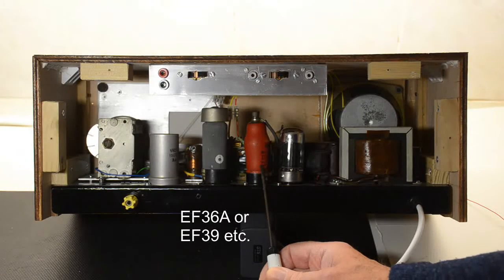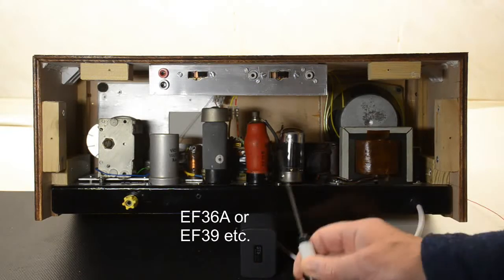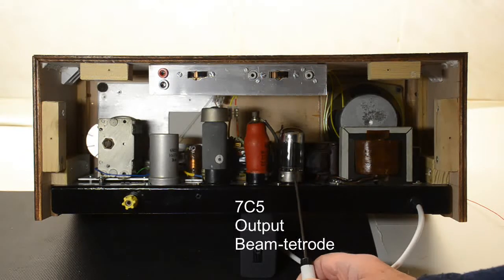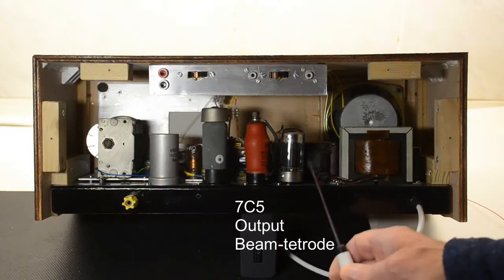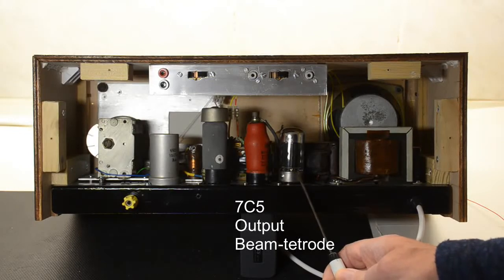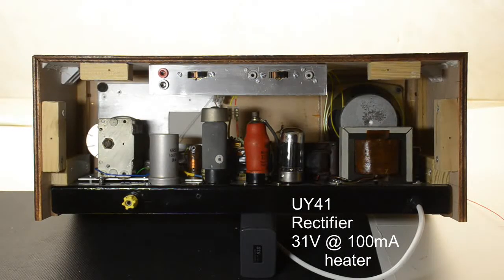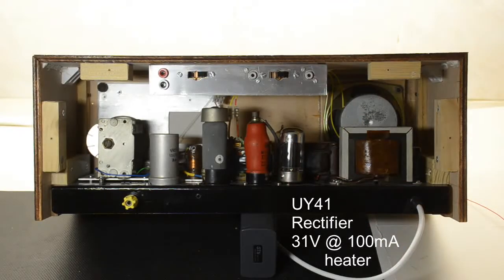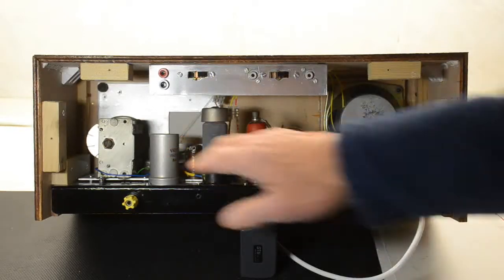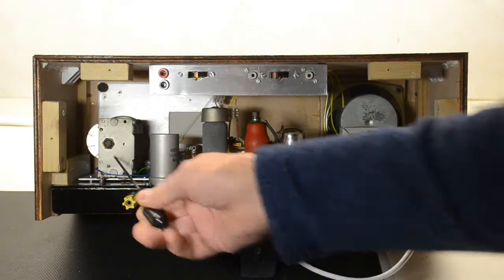This is an EF36A which is the standard Mullard device, which in fact will work with an EF37 or EF39 without component changes. Last but not least we have this 7C5, which is more unusual with a different base — that's a power output valve, and I happen to have two of those so I thought I'd use one. And what you can't see over the back is there's a rectifier at the back which is a UY41. Now that's a bit of an odd one because it has a peculiar 30V filament, so I put a very small transformer in the back just to drive that. There are also two coils and a single gang tuning capacitor.